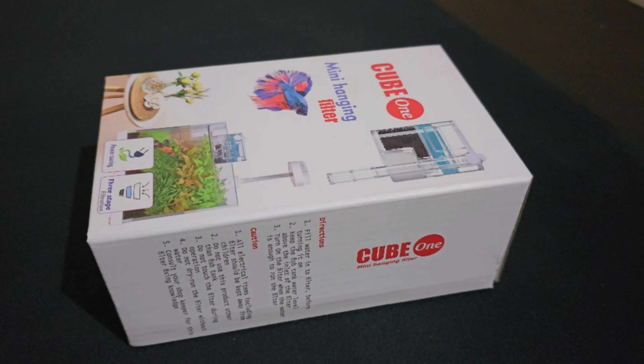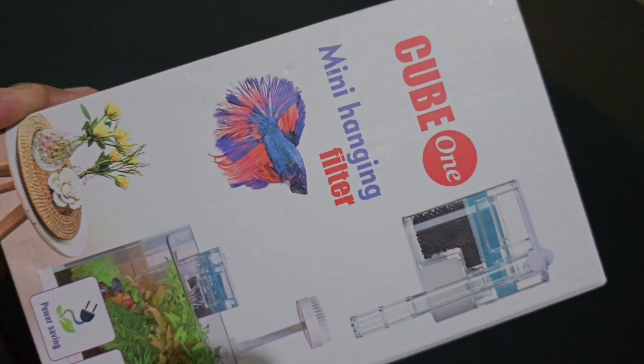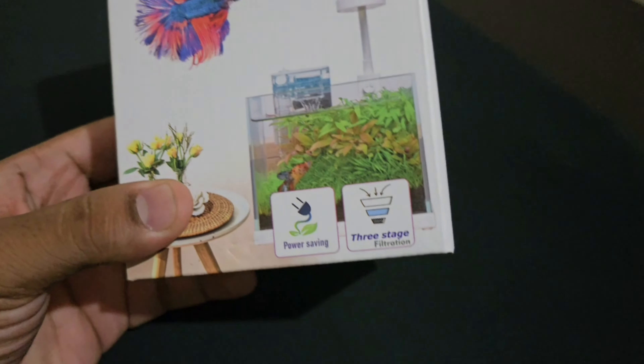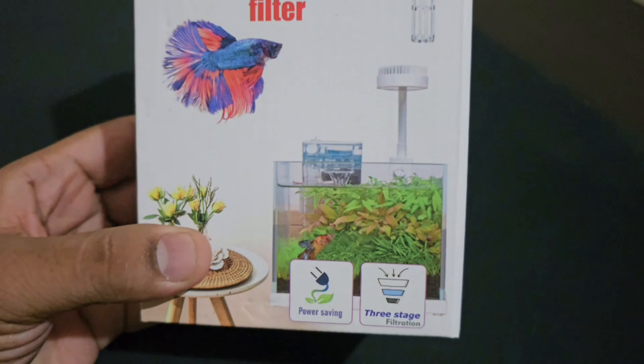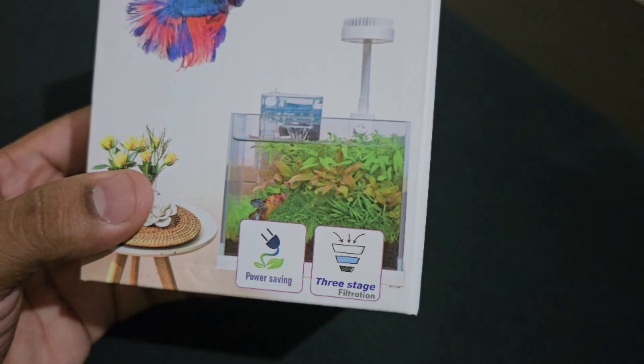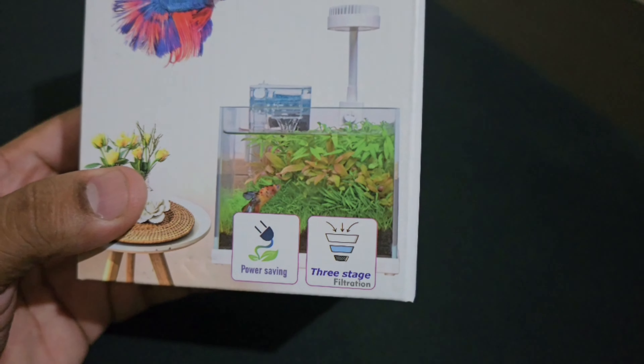We are going to review our product. Cube 1 is a mini hanging filter — a back hang-on filter that we are going to hang at the back of the aquarium. This box is a mini hanging filter. There is no extra information on the front of the box, but there is power saving and three stages of filtration.